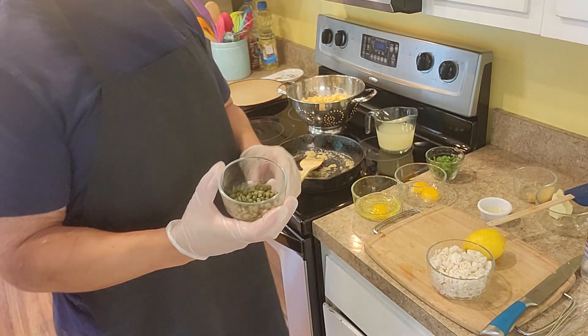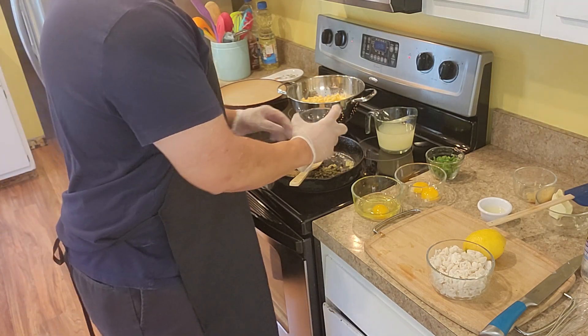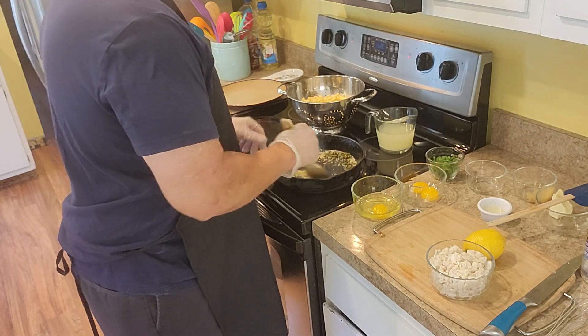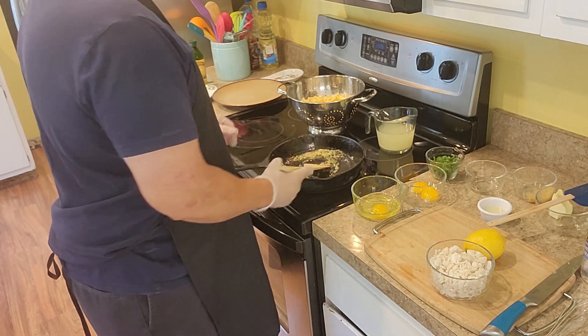I got capers — I wanted to rinse and drain the capers, so you're going to throw that in here too. Let that cook for about three to four minutes.